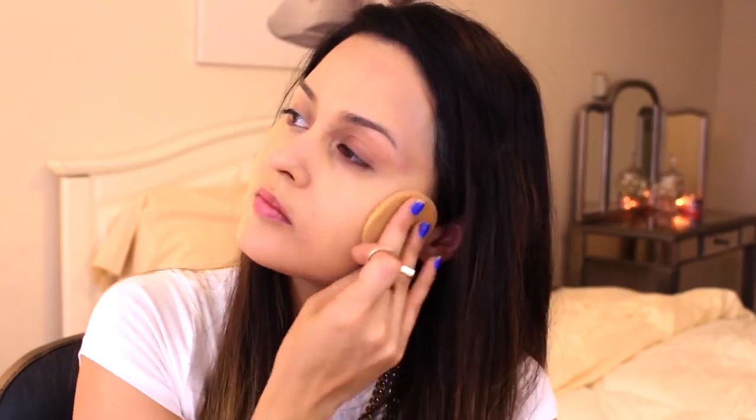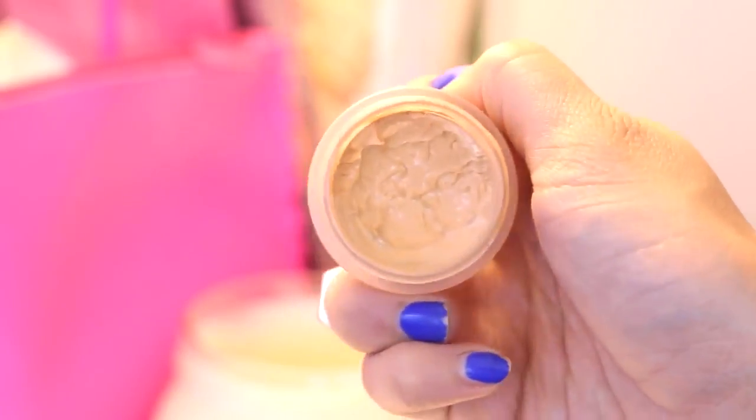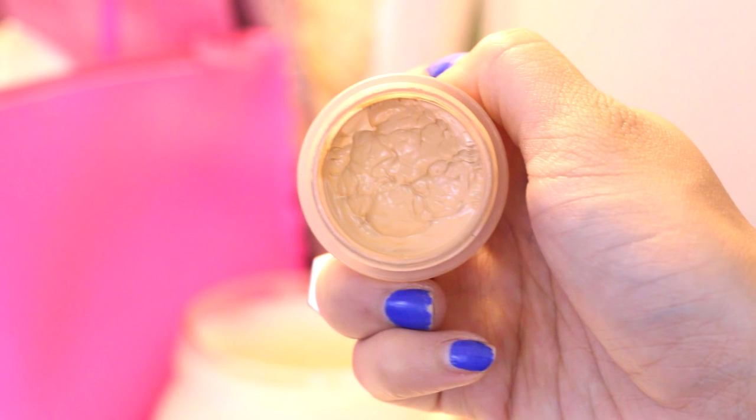To even out my skin I'm using the Cover FX Foundation Cream in G40. Now I'm going to put my concealer on from Anastasia in 1.5, just below my under eye circles. Instead of putting it directly on top, I put it just below my under eye circles and then blend it upwards. I'm even going to bring it back to the tops of the cheekbones just to brighten up that area.